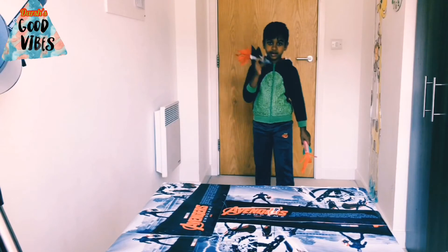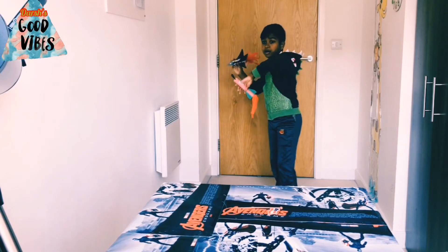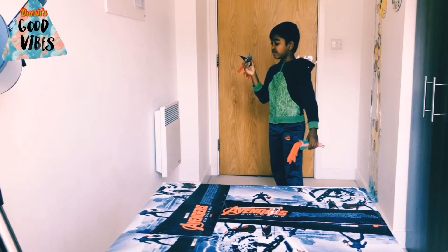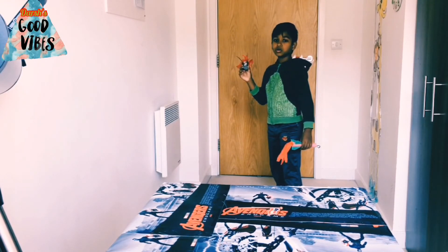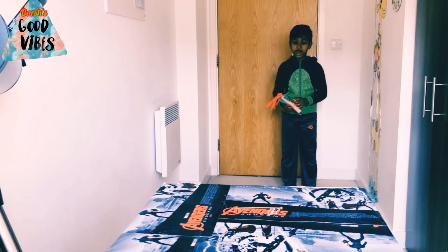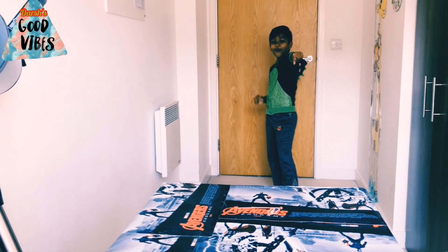Now let's have a race. Let's start with Apollo 1. 3, 2, 1 — I meant 10, 9, 8, 7, 6, 5, 4, 3, 2, 1 — blast off! Crash landing! Crash landing! 3, 2, 1 — let's go!